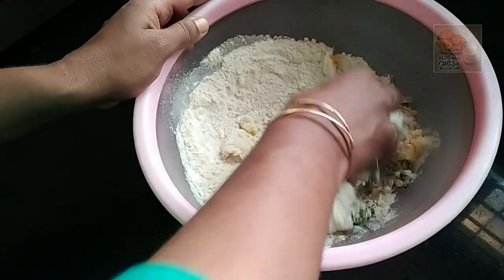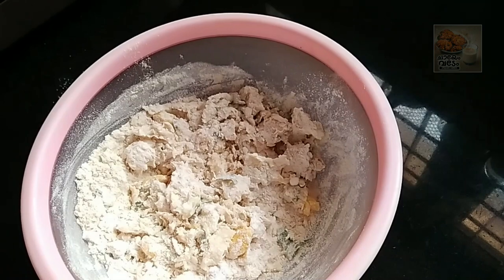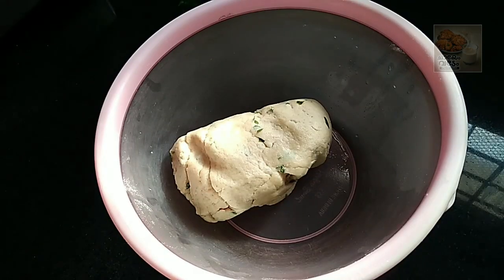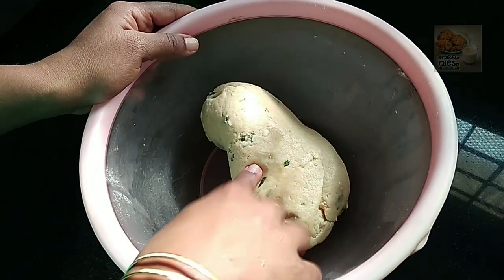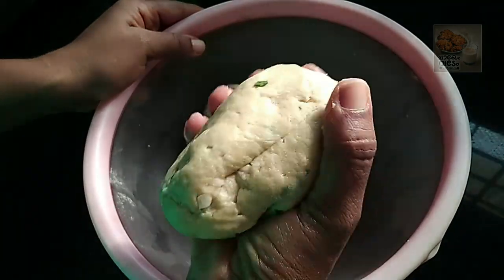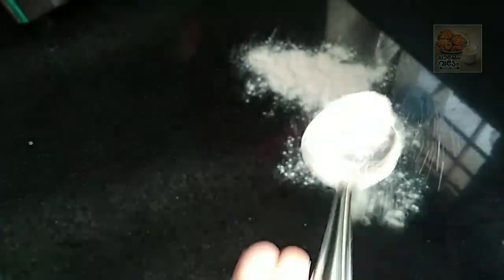We will mix it in a little bit. We will be using the vegetable oil as well. This is a soft pot. I am going to put it in two portions. I will put it in a little bit.